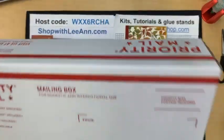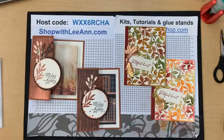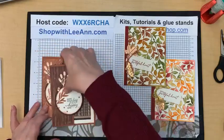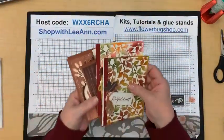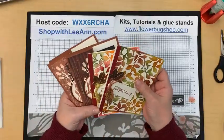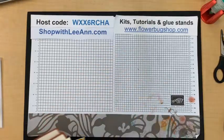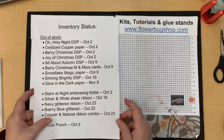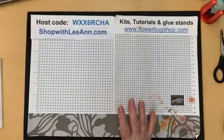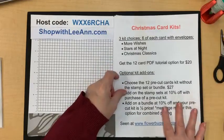Don't forget, if you want to get a mystery box, they are fun to receive — lots and lots of items, very full. It's free with a $100 order. Just use the host code and contact me if you're interested. I should still have some left next week if you're waiting for some of the items to come back in stock.